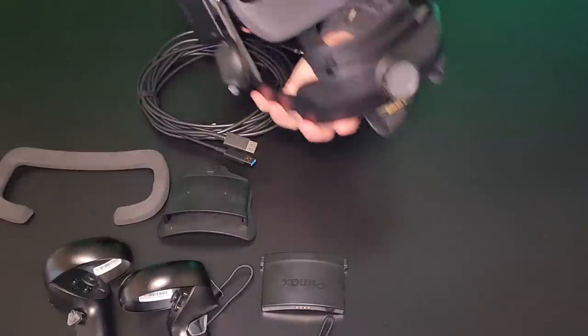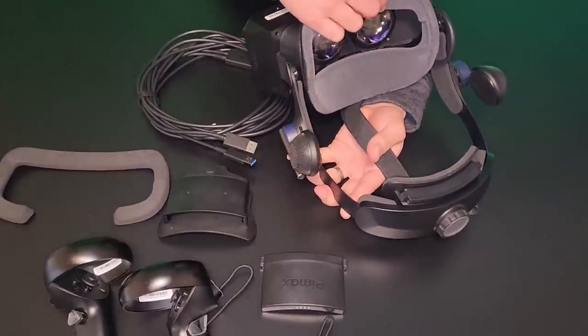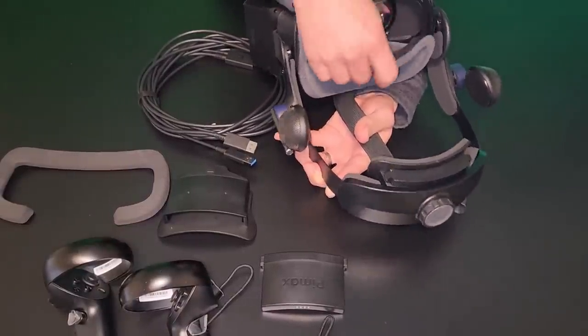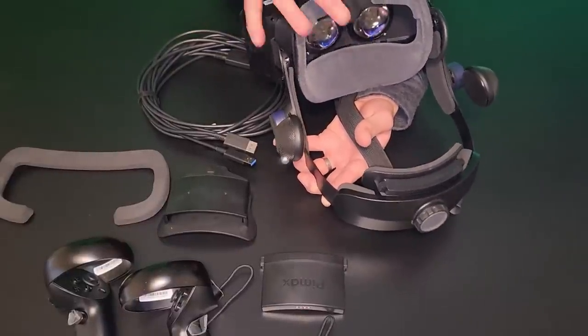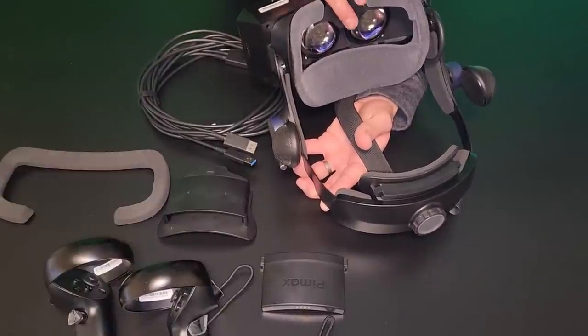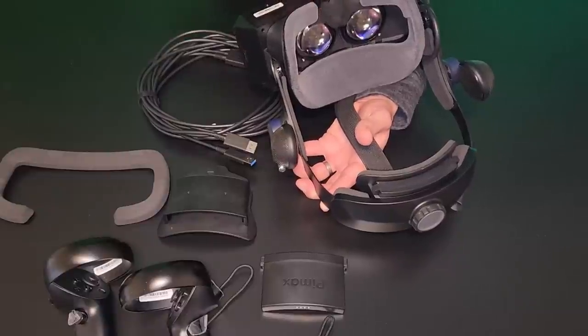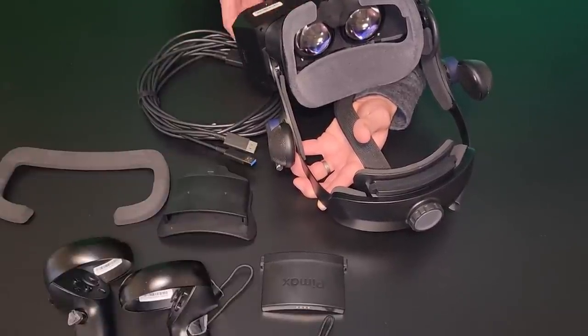Let me also show you how the second gasket fits on. The gasket is just a Velcro attachment — really easy to apply, sticks on with a really solid fit. There are two little plastic nose protections or flanges there that stop light from bleeding in around the nose. They're comfortable, and you could trim them if you wanted to get them to fit your face perfectly, but they're great out of the box.